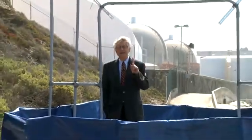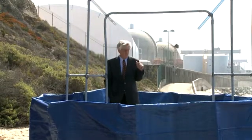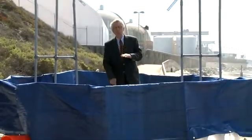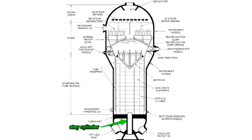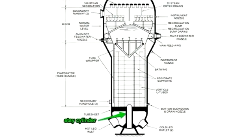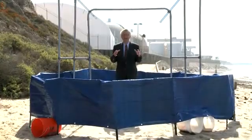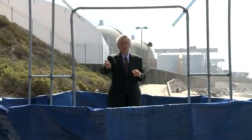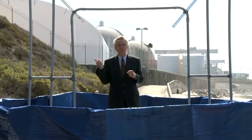When San Onofre decided to rebuild their steam generators, they made a design change, and I believe it's that design change that's causing the tubes to fail inside. Right where I'm standing, right in the middle of this tube sheet down below, was a massive pillar called a stay cylinder. San Onofre decided to get rid of that massive pillar to cram more tubes into the steam generator — instead of 9,300, they got 9,700 tubes. More tubes meant they could get more heat and more electricity out, but it also changed the flow inside the nuclear steam generator.